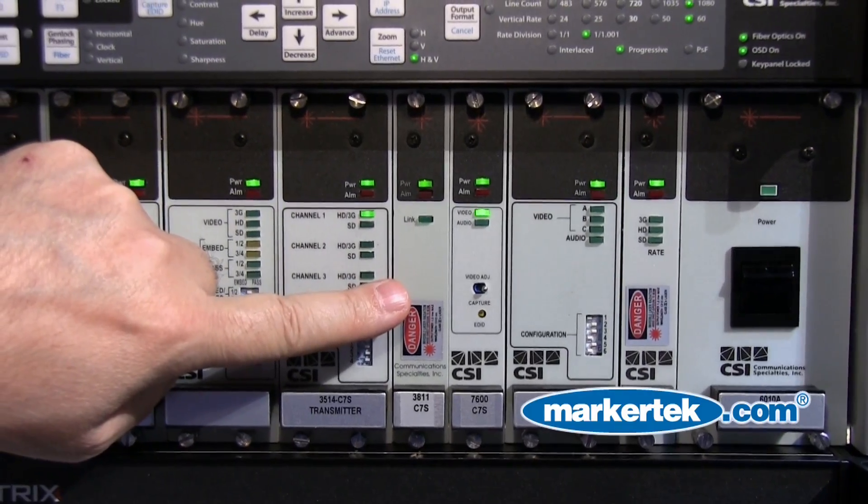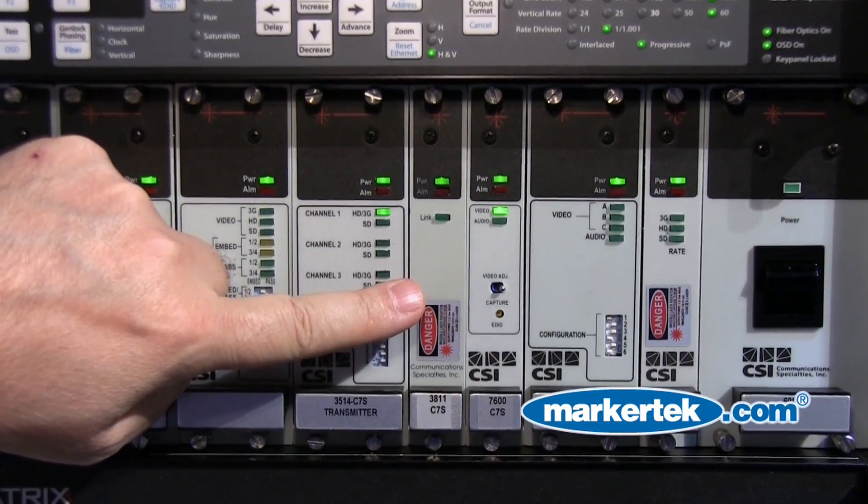We can provide high power lasers for very long distances, or CWDM lasers when multiplexing with other products, either for HDMI or any other type of baseband signal. The product is available either as a standalone box or as a card version in our 6000A card rack on either the transmit or receive side. The product is shipping now and is available from the folks at Markitech. Thank you.